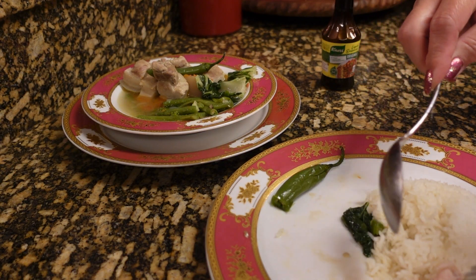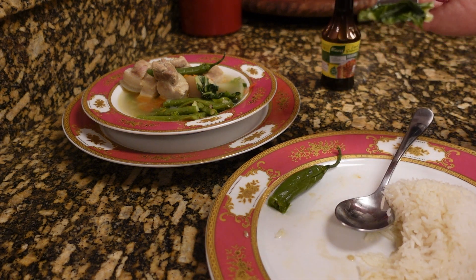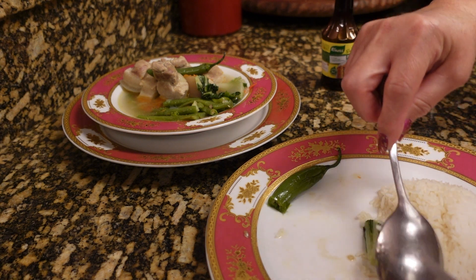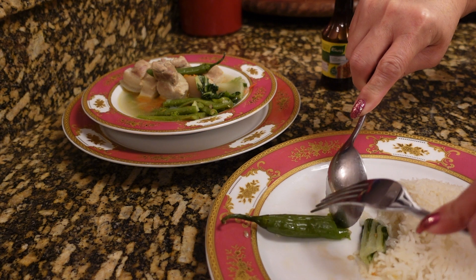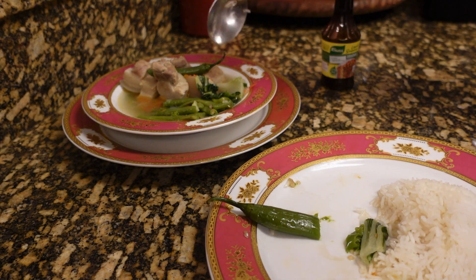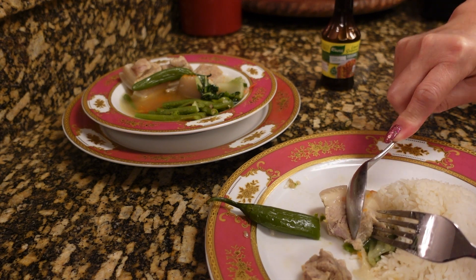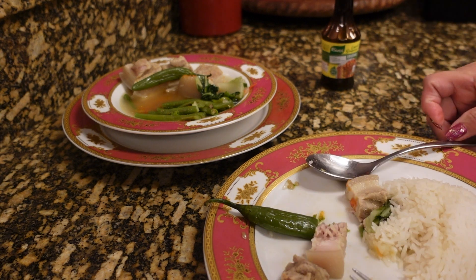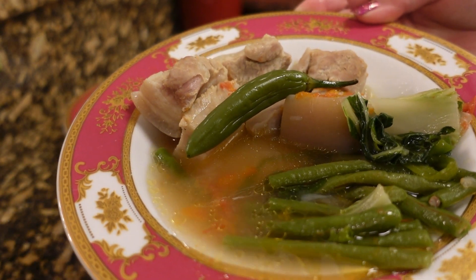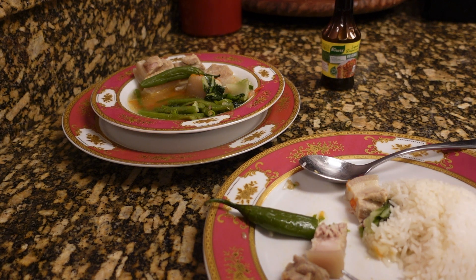Comment down below what you would name this dish. I will close this vlog for now because I'm going to enjoy my dinner. Thank you so much for watching, don't forget to comment what you want to name this dish. Look at the meat — I'd rather eat the fat than the meat because I love pork belly fat. I'm going to enjoy my soupy dish. Thank you so much for watching, I'll see you on our next vlog, bye for now!